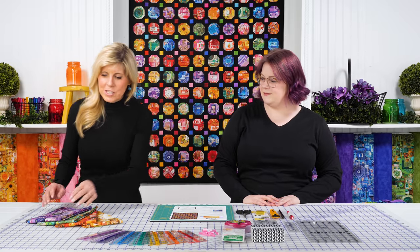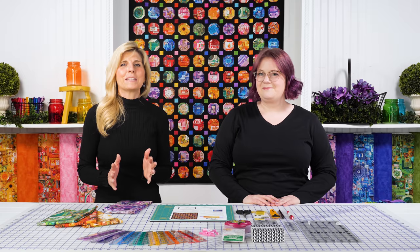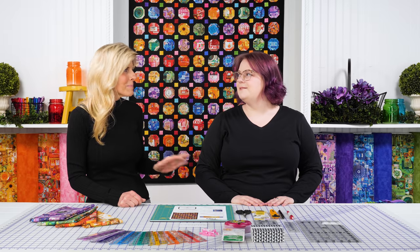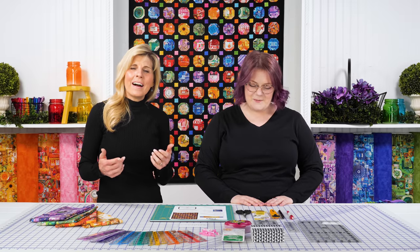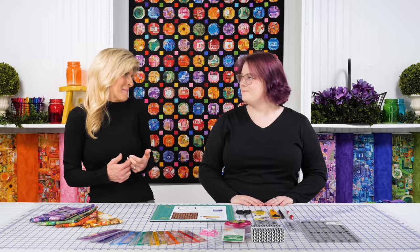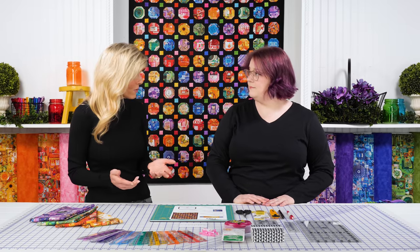Hi, it's Jen and Bethany from Shabby Fabrics with a really special project for you today. There was a collection introduced a while back called Color Collage — you're seeing this amazing fabric on the set by Shelly Davis for Northcott — and I said we're making an I Spy quilt. They also sprinkled in these beautiful mottled solids called Toscana, basics from Northcott, which we love using.